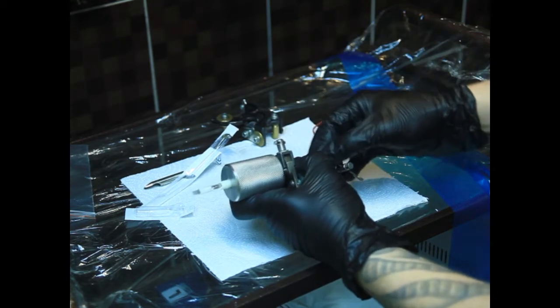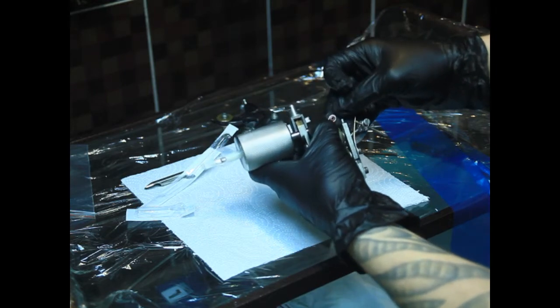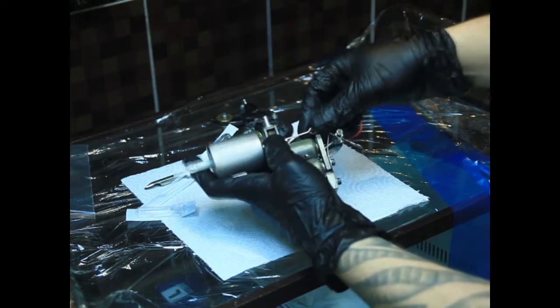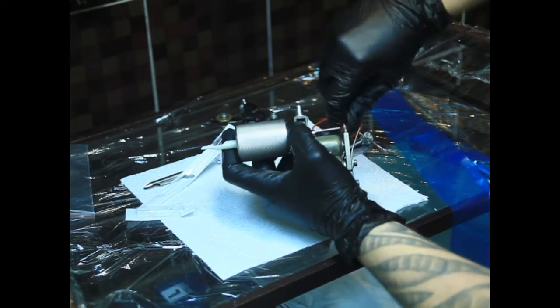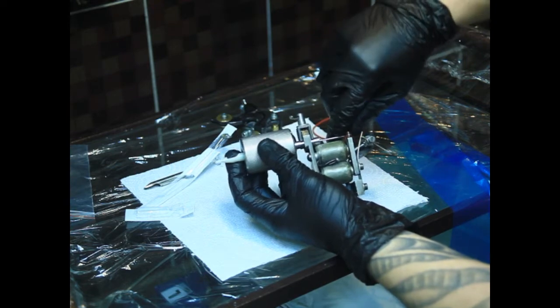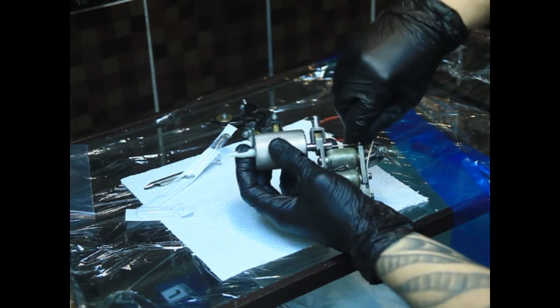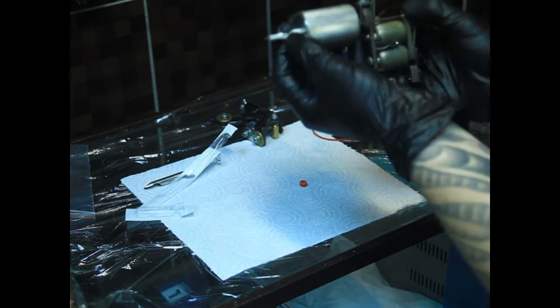Ниппель. Вставляем в отверстие иголки, в колечко. Таким образом — и одеваем на молоток машинки. Этот ниппель твёрдый, поэтому одевается довольно туго. Вот таким образом у нас получается.